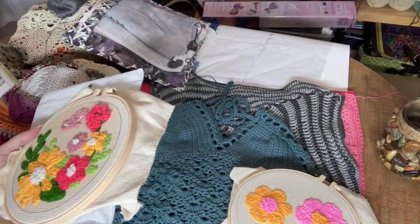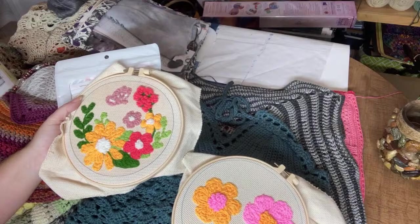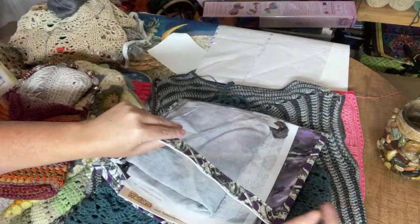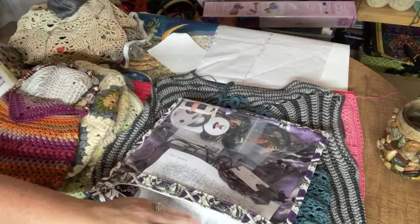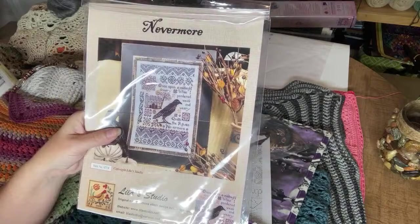I switch crafts during the day — that's why I'm called Craftnado, because I just go from craft to craft to craft. Another thing I enjoy is cross stitch, though not as much as diamond painting and crocheting — those are probably my two highest-interest crafts. Right now I'm doing a Lila's Studio pattern called "Nevermore" on 36-count Picture This Plus linen.